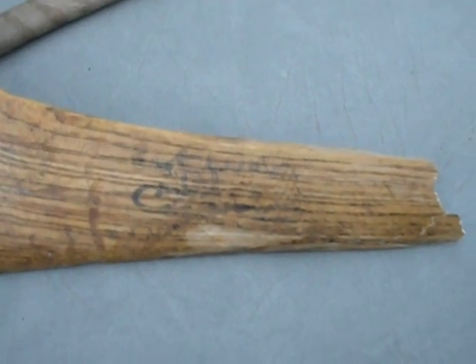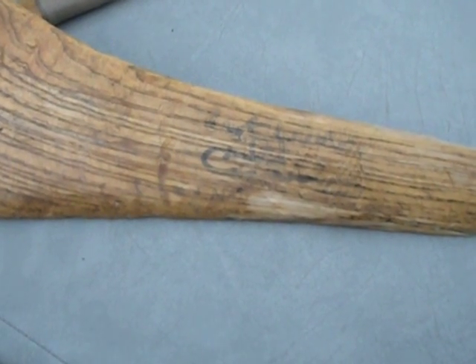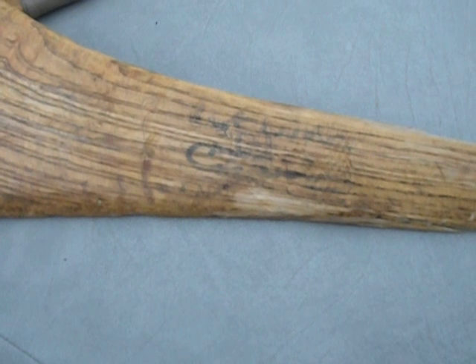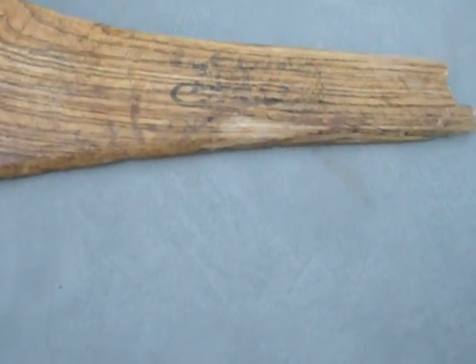I'll point out this stick was actually signed by Joe Canning. Joe is the guy who during the All-Ireland finals managed to do a sideline cut from the halfway point — the 50 — and it actually went over the bar. The guy is absolutely amazing; I was real lucky to have an opportunity to see him do that.